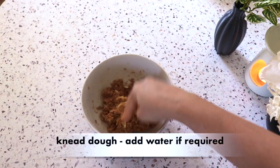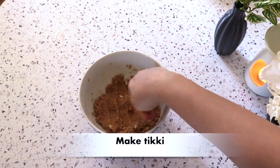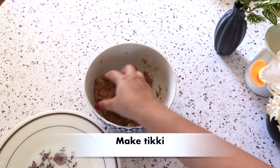And after that, I will rest it for 10 minutes. After 10 minutes, I will shape it a little bit.